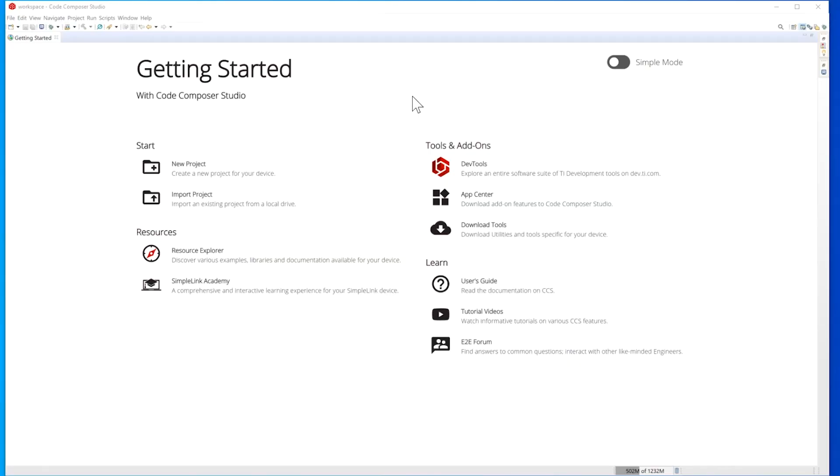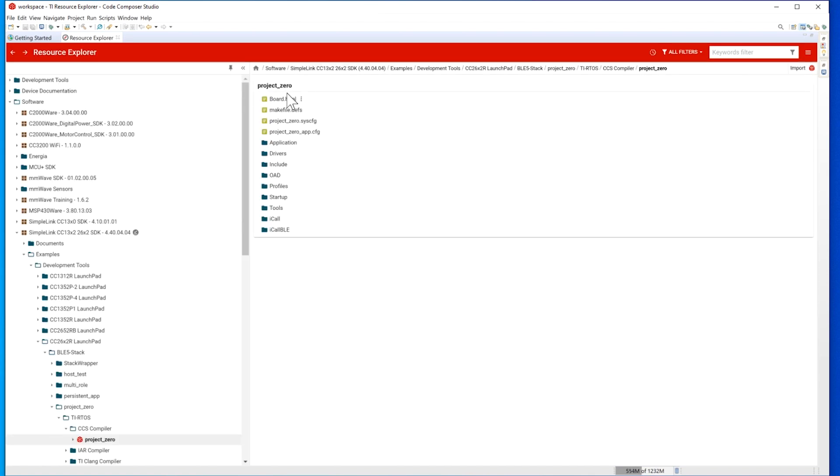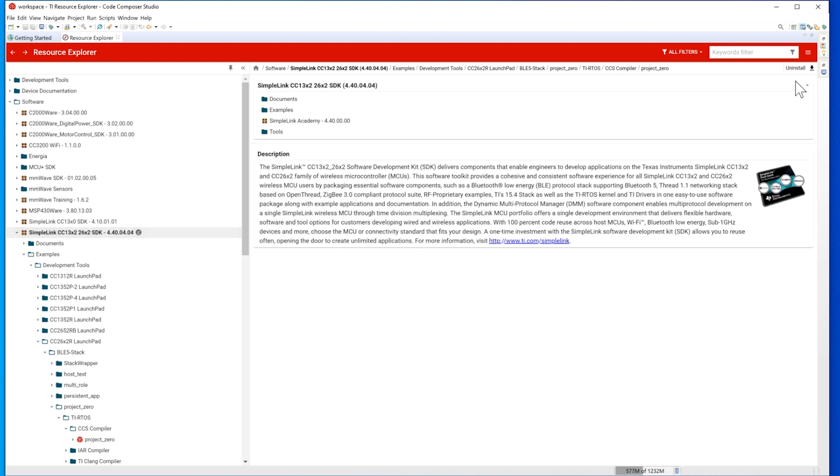Sure. So Project Zero is connecting a launch pad to your phone, where the phone will be a central Bluetooth Low Energy device, and we'll be able to control the launch pad and change some of the LEDs and even change some small parts of the application. So first, you'll need a launch pad — I'll be using the CC26X2R1 launch pad. And then you'll also need to download CCS, which is Code Composer Studio. What I'm showing on my screen right now is Code Composer Studio, where we can open up the TI Resource Explorer and start at Project Zero. The first project is where we will download the SimpleLink SDK and import the Bluetooth Low Energy 5 stack for the CC26X2R1 launch pad, or whichever launch pad you'll be using.